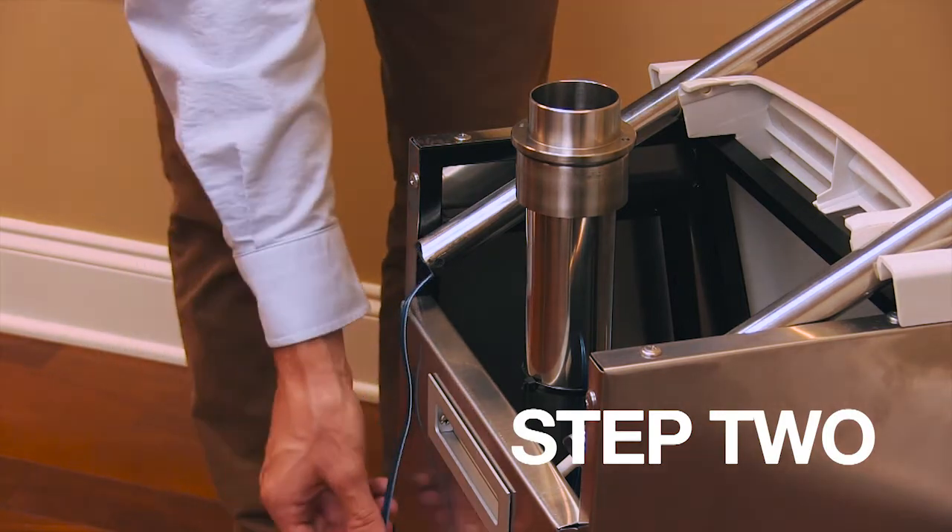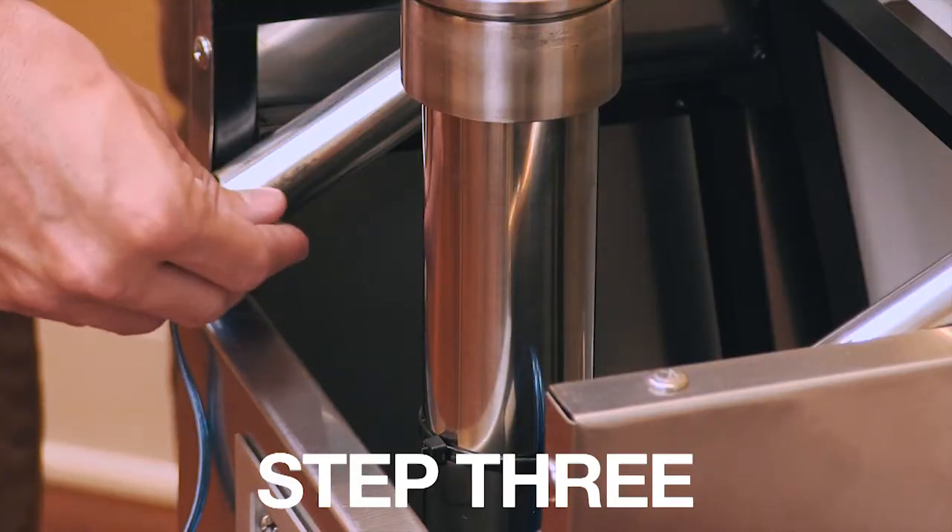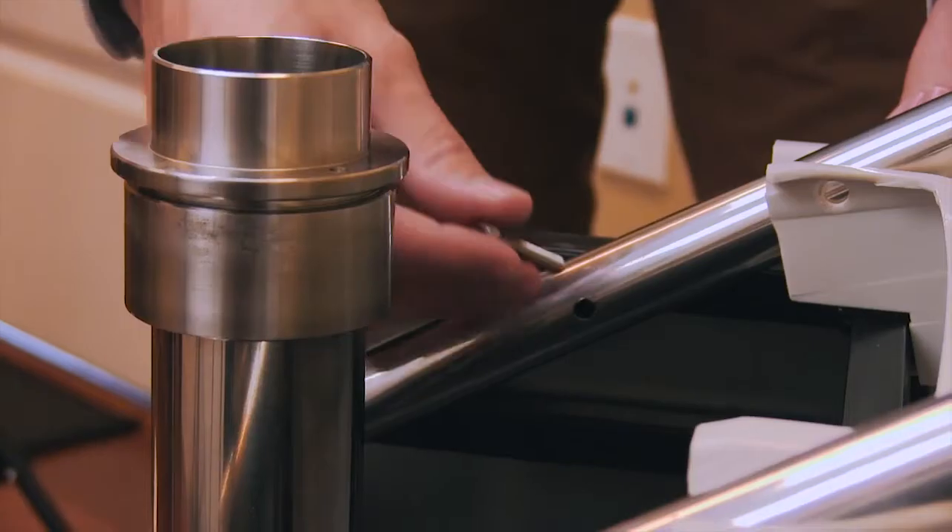Step 2. Pull the wire out of the remover handle. Step 3. Insert the four bolts into the previously aligned holes in the remover handle.